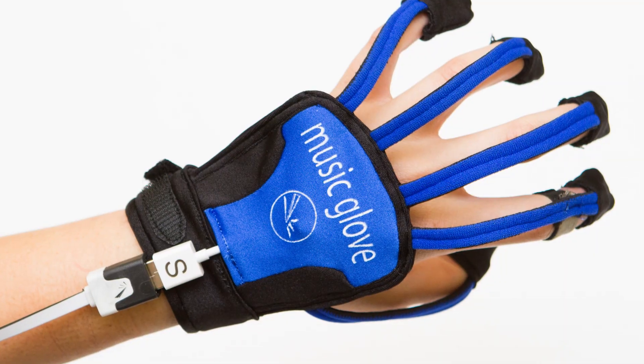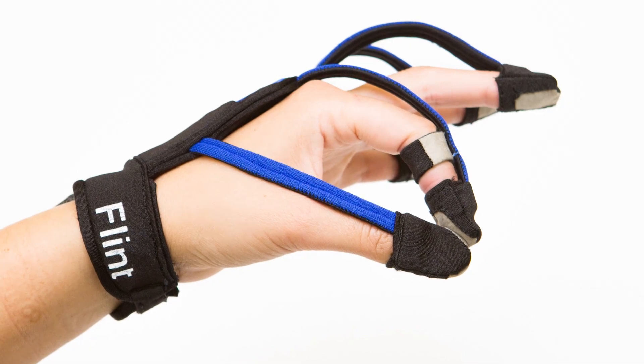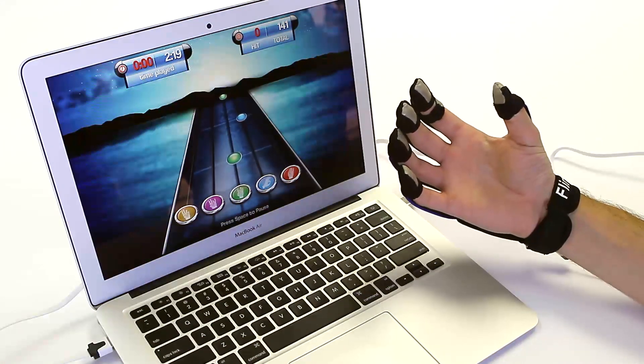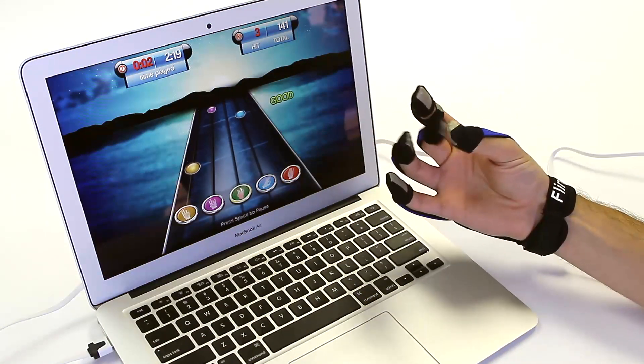Music Glove is a device you can wear on your hands and it will help you recover hand movement ability if you use it to practice movement. It senses when you make different grips like a key pinch grip or a pencil grip, and then you use that to play a really engaging musical computer game. So you're essentially practicing these grips and playing music as you do it — a very engaging way to get better at moving your hand.